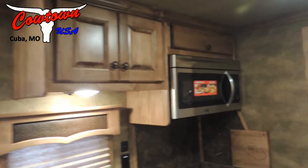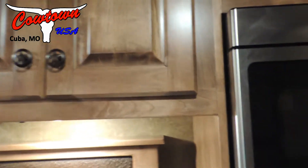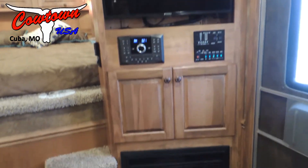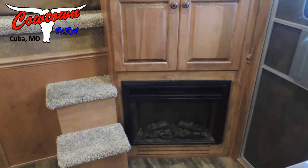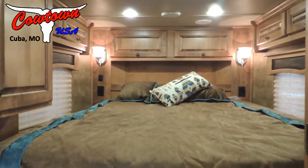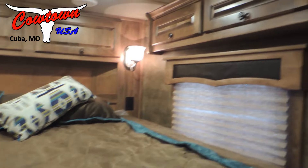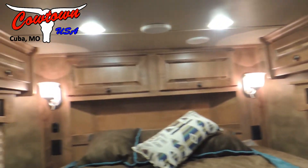Over here we've got a convection oven and solid hardwood cabinets. Up in the bed area there's a TV, upgraded with a fireplace as well.